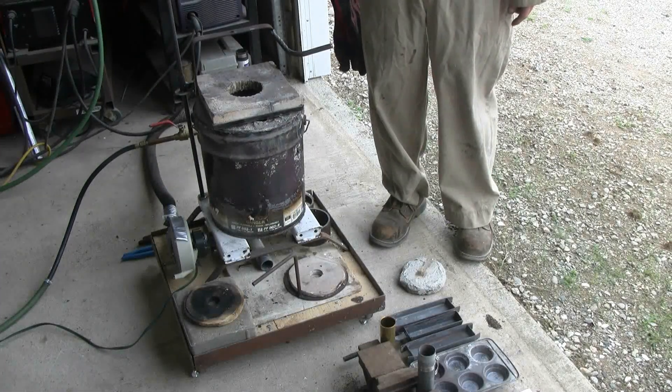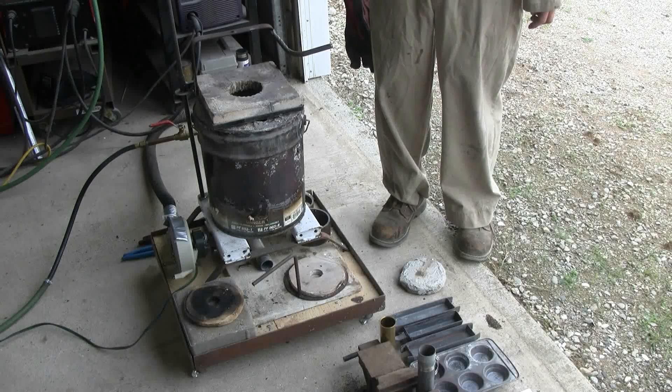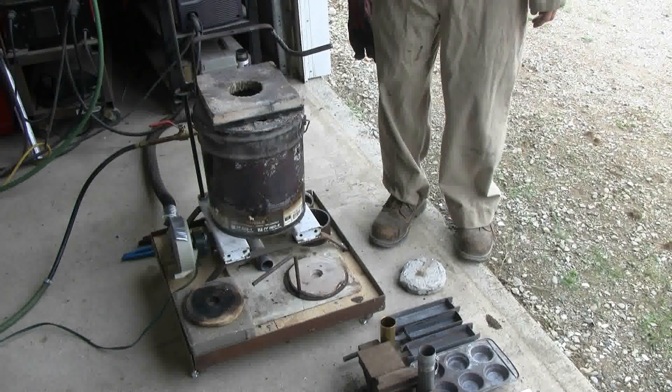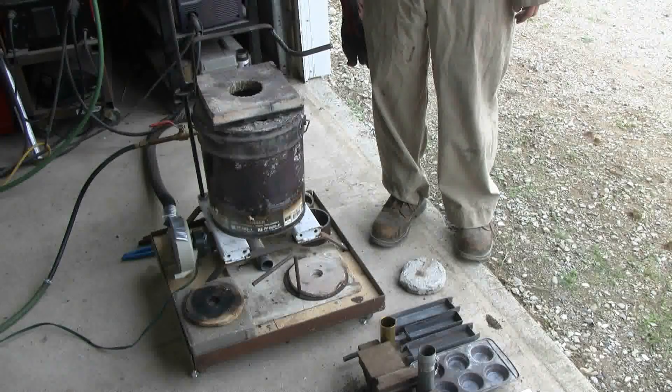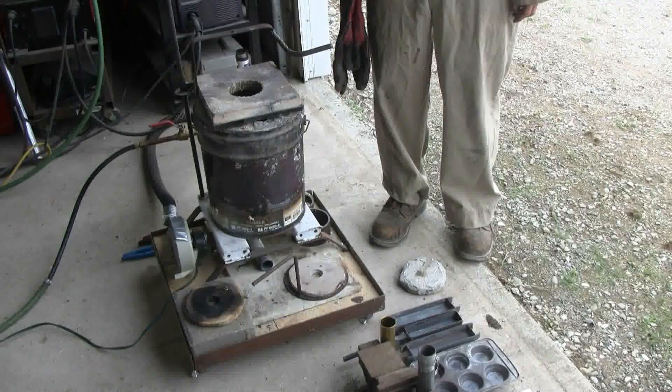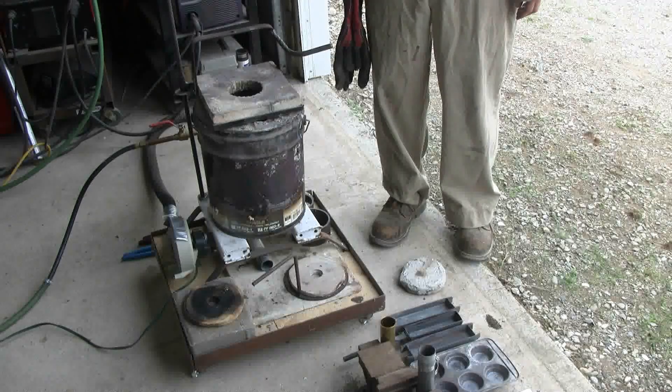When I lit the furnace, I was wearing shorts and deck shoes, but since I am metal casting, I put on coveralls and safety boots. I have safety gloves, and I also have a face shield for when I go to do a pour.